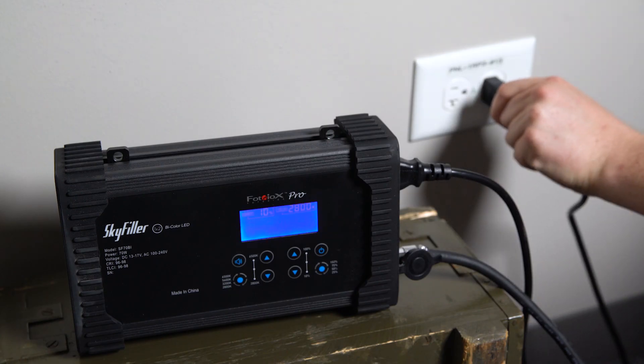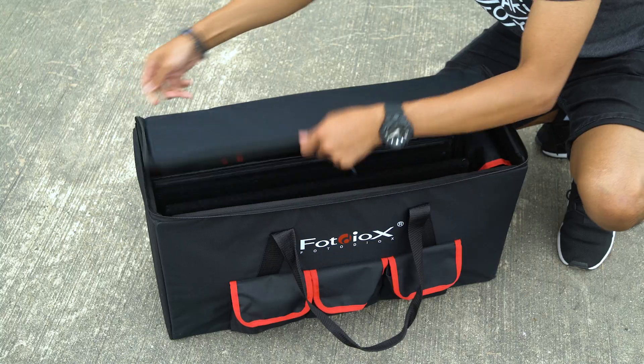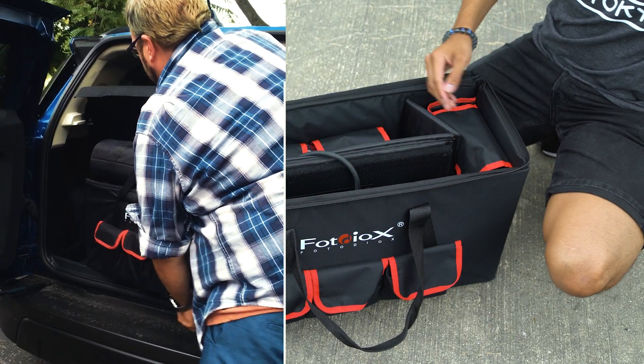The lights run off AC power, but you can also run them off V-Lock batteries when you're shooting on location. Everything packs into an included premium custom case to throw into the trunk of your car for your next shoot.